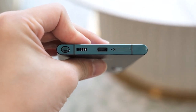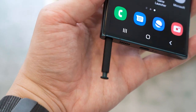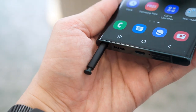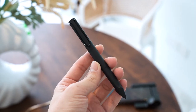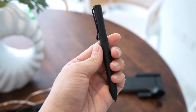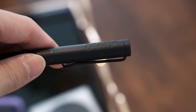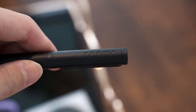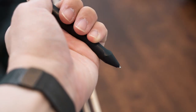Since the Galaxy S22 Ultra is literally a Galaxy Note, there is now a silo in the phone to house the S Pen inside the phone itself — so no more accessories or funky-looking cases just to carry the S Pen around. There's also a collaboration done with Lamy, who are well known for their pens. Samsung is collaborating with them to create a pen that can convert between an S Pen and a ballpoint pen, which is really nice.